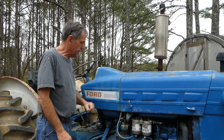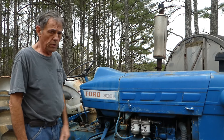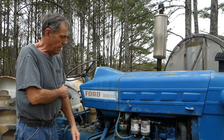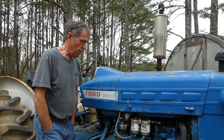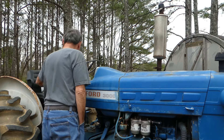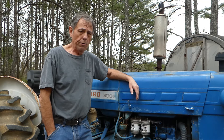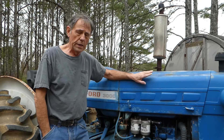All right guys, let's see if we can get this old Ford 3000 diesel started up this year. I haven't had it started since about a year ago. It's just sat here on the garden waiting for me to get it going again. It's about the third week of February, and it won't be long until we need to put something in the ground. We're just going to get this thing started, regardless, to make sure we've got it ready to go.